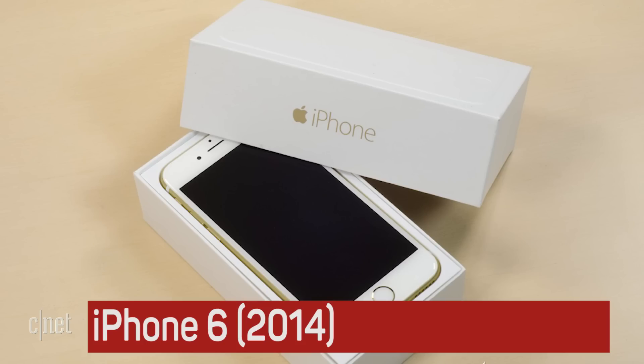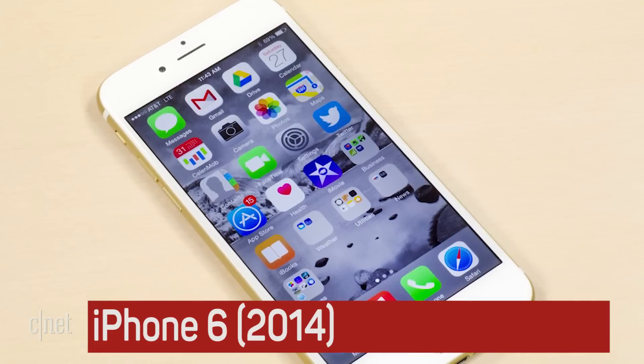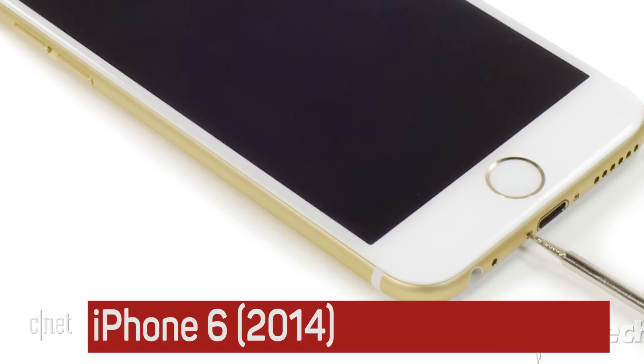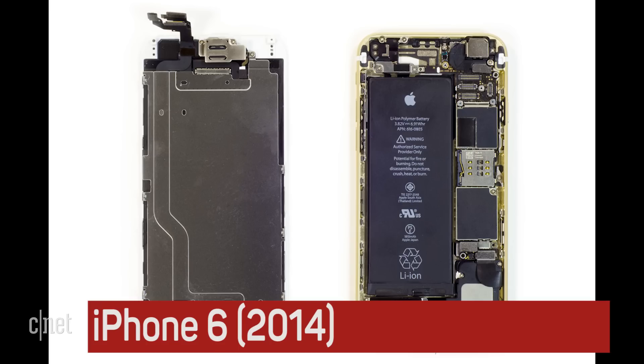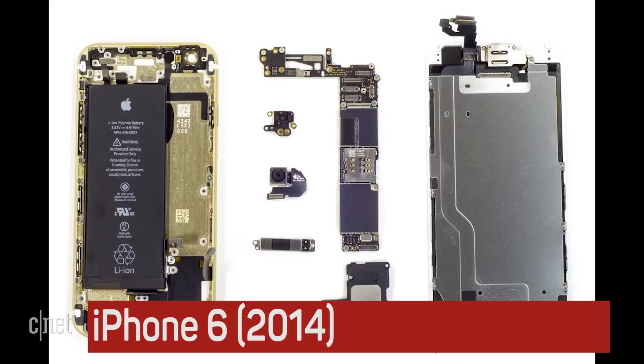With the iPhone 6 and larger 6 Plus, Apple once again significantly redesigned the phone's exterior. Compared to the original iPhone, cracking open and disassembling these models was a breeze, and once you were inside, there was lots to see.